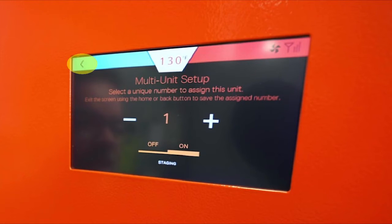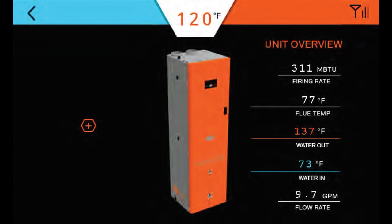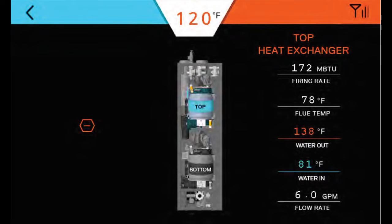Next, navigate to flow temp by pressing the back button at the top left corner of the screen twice and selecting the flow temp option. On the flow temp screen, press the orange plus sign. This will allow you to see the flow and temperature data for the top and bottom heat exchanger.